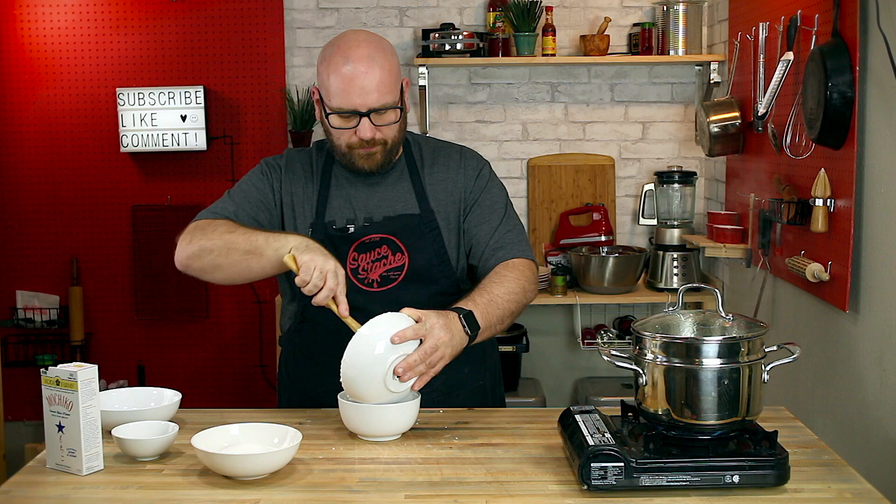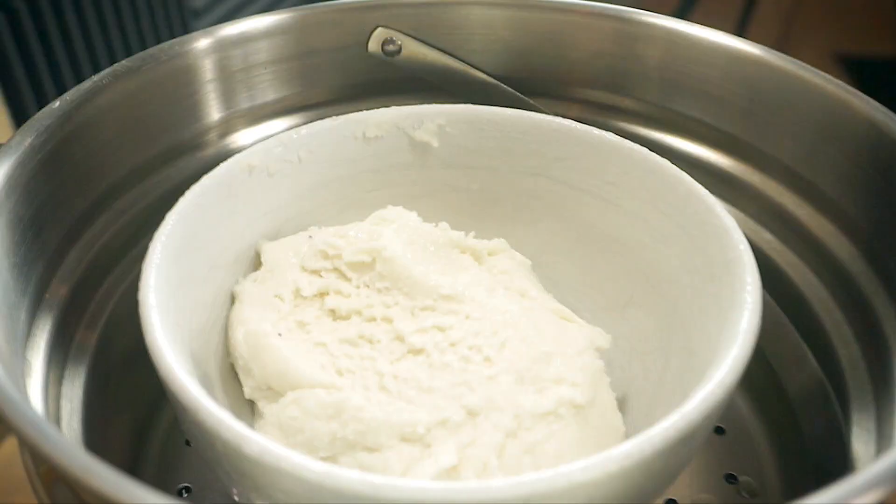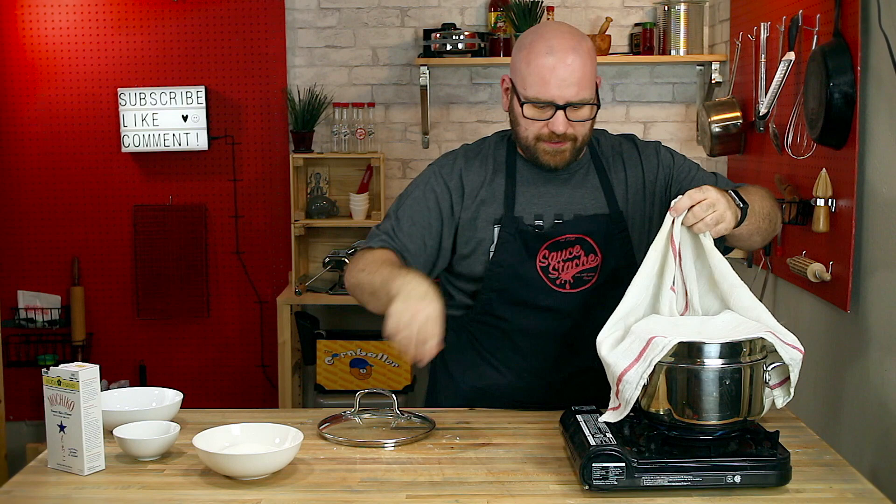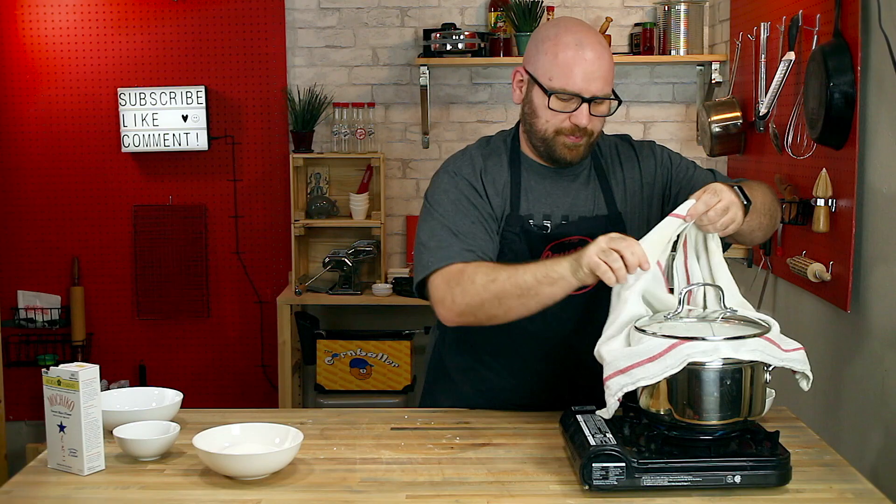Now we have a nice soft mochi dough ball. I'll add it to my oven-safe bowl and drop it into the steamer for around 20 minutes. It's already steaming — let's go ahead and drop that down in. I like to place a clean towel over the steamer so that water doesn't drip back down from the lid. Let that steam for around 20 minutes.